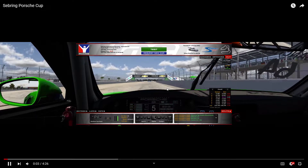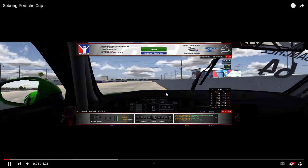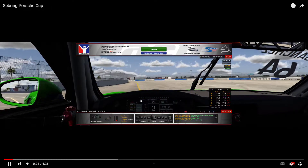Let's see Matthew's lap with the Porsche Cup at Sebring. Going into turn one, let's see his approach.